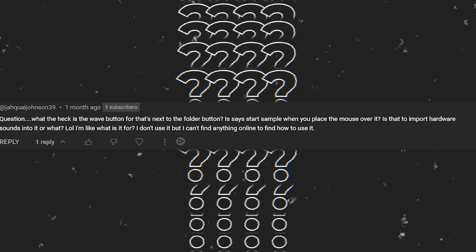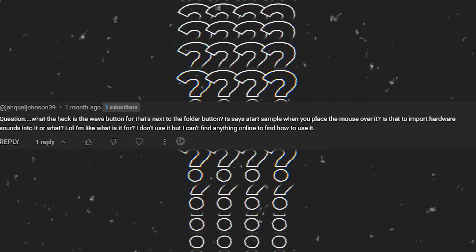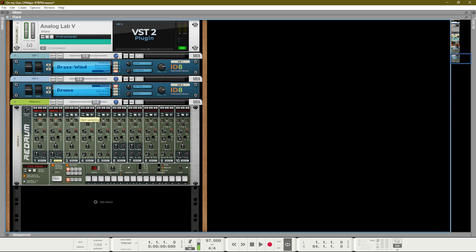Jaquai Johnson asks: what is the wave button next to the folder button? It says 'start sample' when you hover over it. It's better to show you than just talk about it. This button here is the start sampling button, found on other devices inside of Reason. When you click that button, you will start sampling whatever is going into your sampling input.